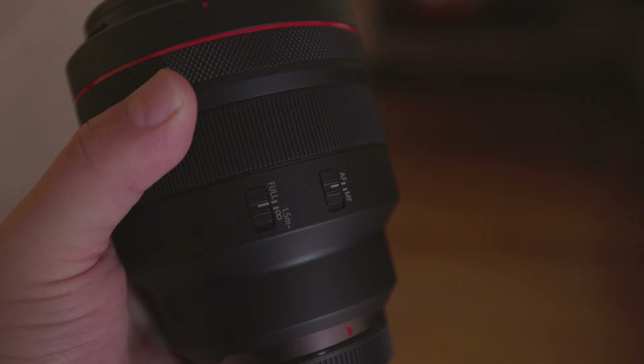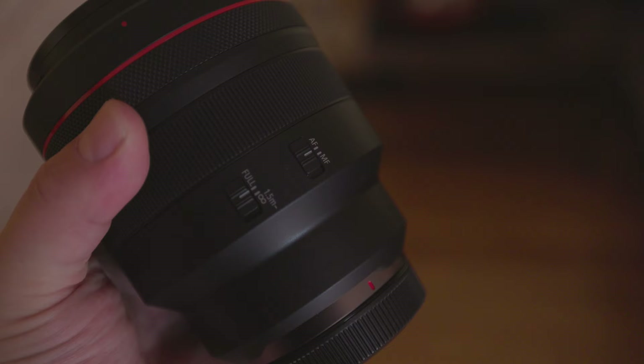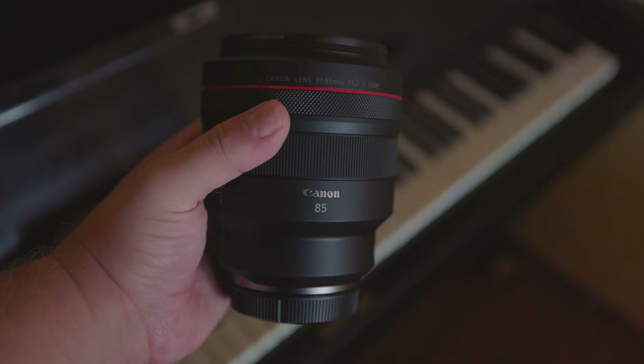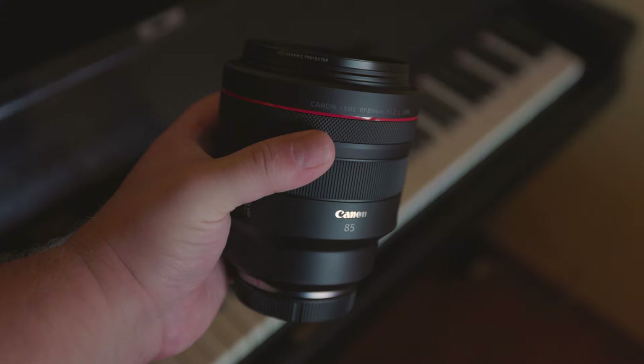Like its 15-35mm cousin, the RF 85mm lens has the usual autofocus/manual focus buttons on the side, and of course a special control ring. On the body of the lens you will find two different rings — one for finding focus, and one programmable click control ring.